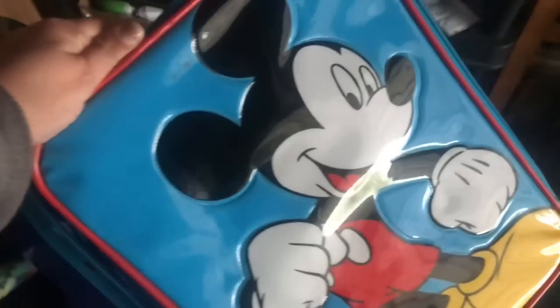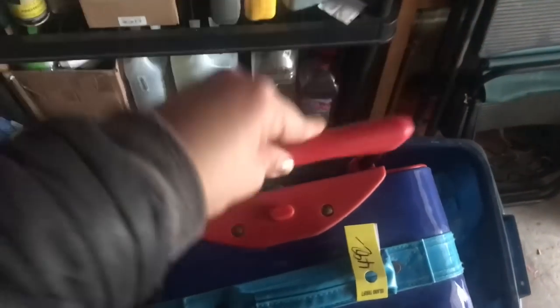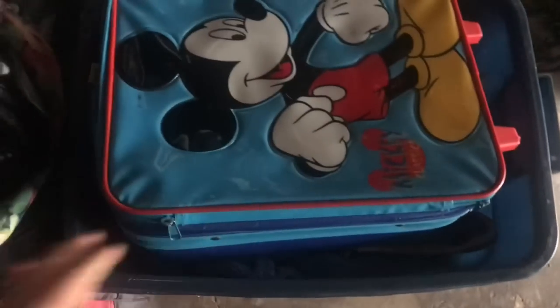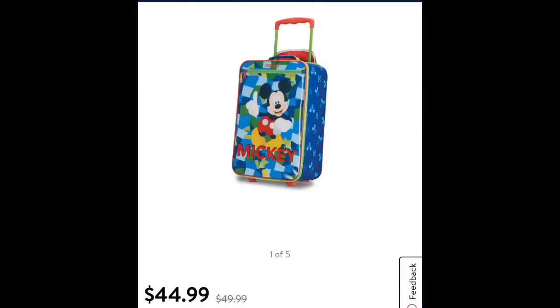Then I found this child-size Mickey Mouse luggage. It is in great shape and I got it for my son, because I realized he doesn't have his own little suitcase — every time he does an overnighter at my mom's, I have to give him one of my bags. This was $4.99. The handle works fine, the wheels work fine, the zipper's fine, and it is just in great shape. I tried to look them up and couldn't find the exact bag, but similar ones were ranging from $25 to $45 on Walmart's website. So I think $4.99 was great for that.